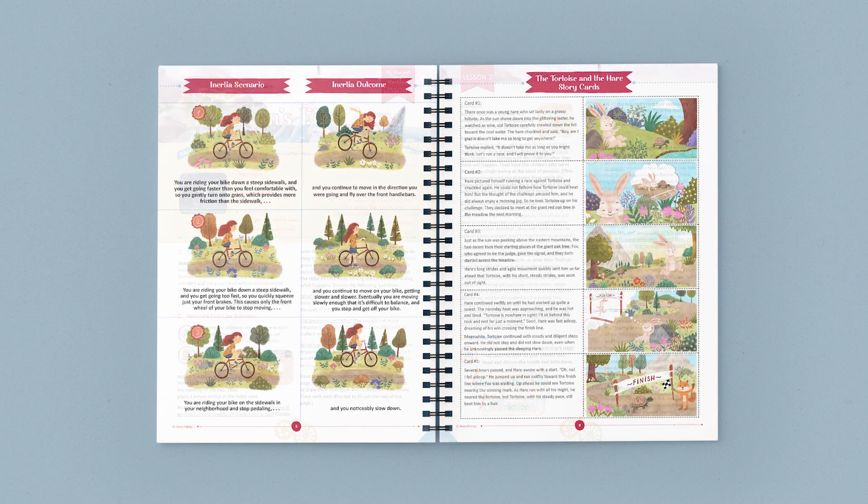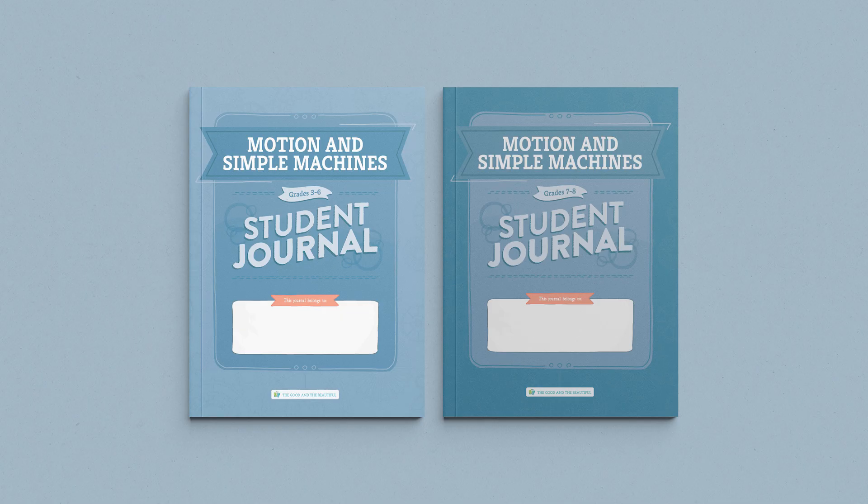Just turn to a lesson and start reading and learning together. Our science units are taught family style, so you only need one course book for your family. This course also includes interactive student journals. These journals are divided into two age categories: one for grades 3 through 6, and one for grades 7 and 8.